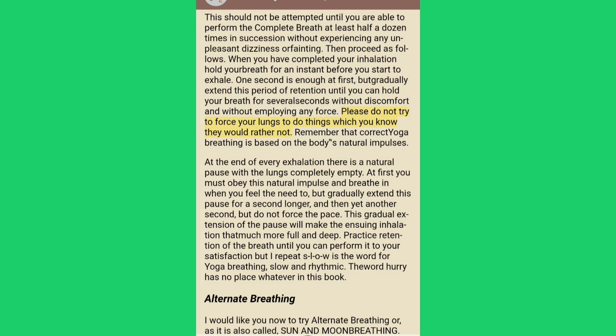Please do not try to force your lungs to do things which you know they would rather not. Remember that correct yoga breathing is based on the body's natural impulses. At the end of every exhalation there is a natural pause with the lungs completely empty. At first you must obey this natural impulse and breathe in when you feel the need to, but gradually extend this pause a second longer and then yet another second — but do not force the pace. This gradual extension of the pause will make the ensuing inhalation that much more full and deep.